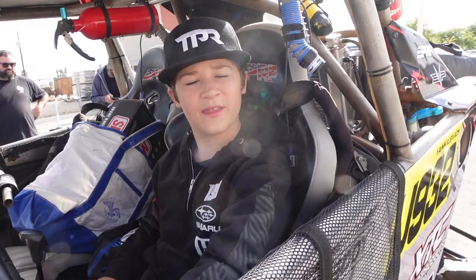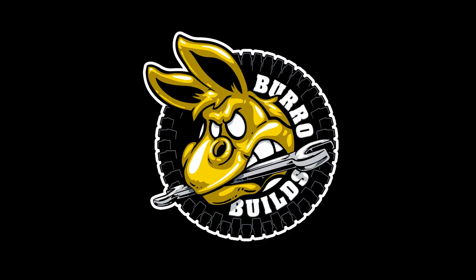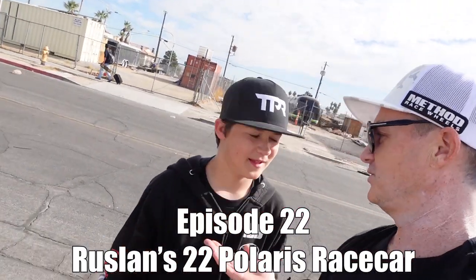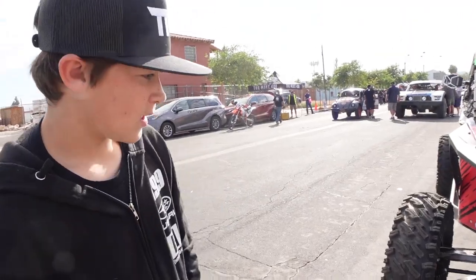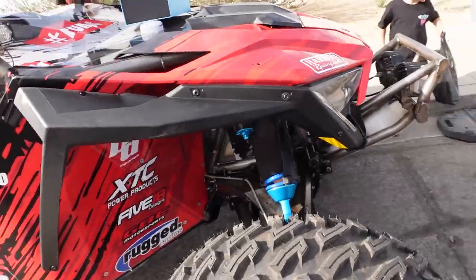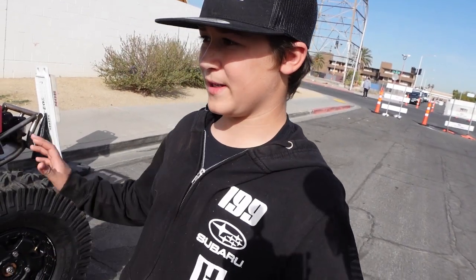We're here at the Mint 400, and we're going to do a Burro Builds on Ruslan's Polaris Razor Pro XP. It's a 2021 with a full tube chassis. IMG Motorsports built the whole car.